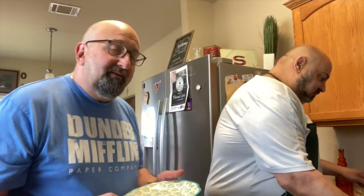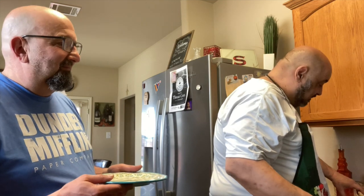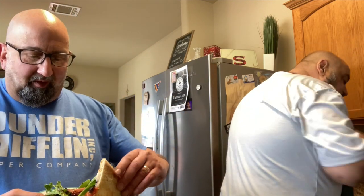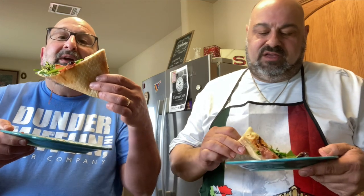I'm going to test out this antipasto pizza — or pie. Beautiful, it looks good. Let's give it a try. I surprise myself sometimes. Anyway, thanks for watching. We appreciate the subscribers and we'll see you next time.